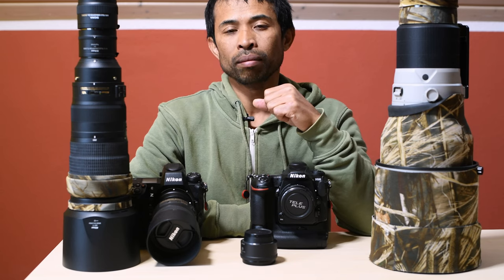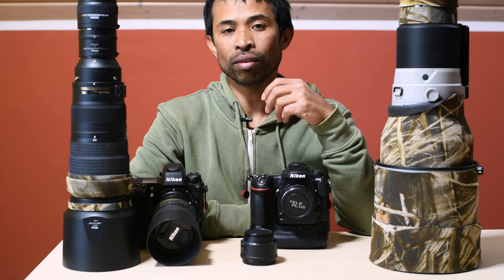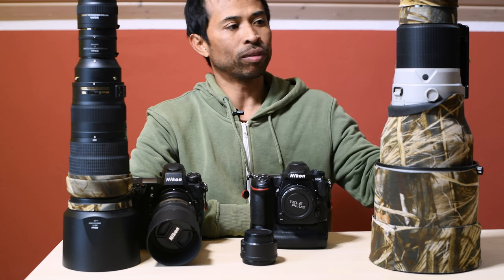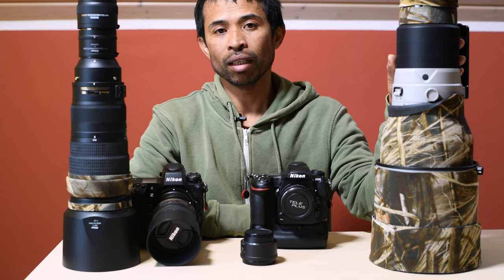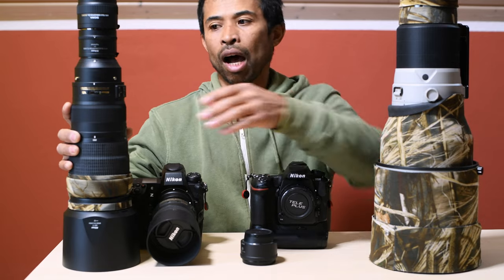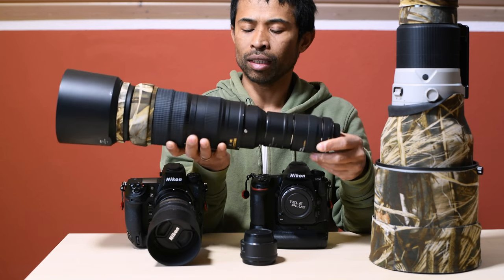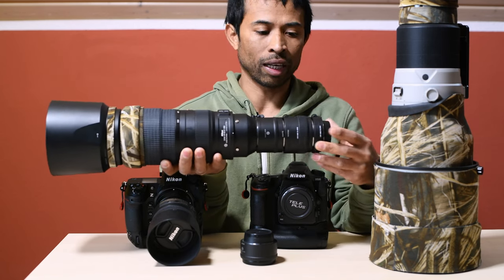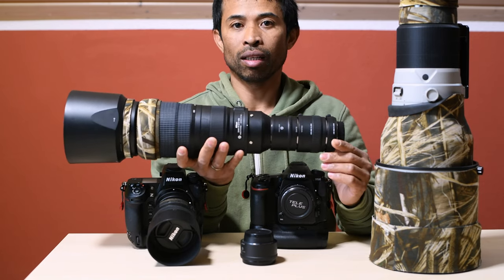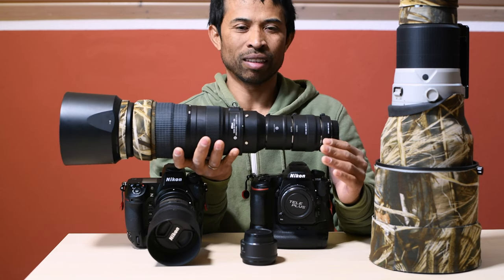About the lens error message I saw while using three stacked teleconverters, I think it has something to do with the lens being a D-type lens rather than the camera, because I tested the same setup with the 200-500mm VR lens on the Z9 and the autofocus was still working, however it was unreliable and very slow.